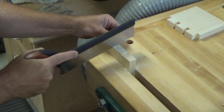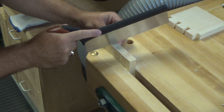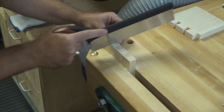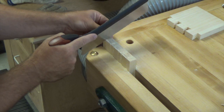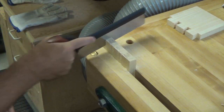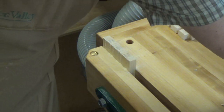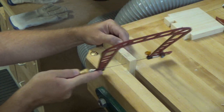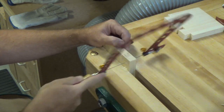We'll just continue cutting these. This 14-tooth dovetail saw really does go through this pine beautifully. I'm looking forward to getting a little better at these and then trying out some maple or walnut. And the last one — just like that. Now that we have all those pin lines cut, just like we did with the tails we're going to get in there with the fret saw.